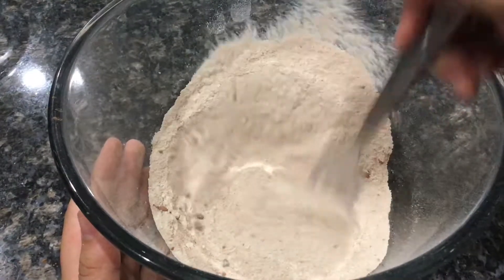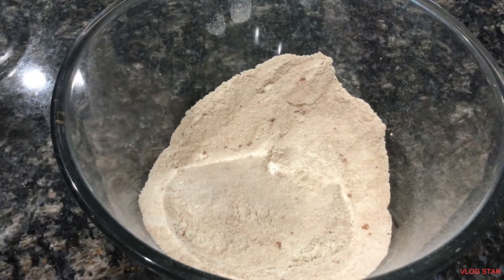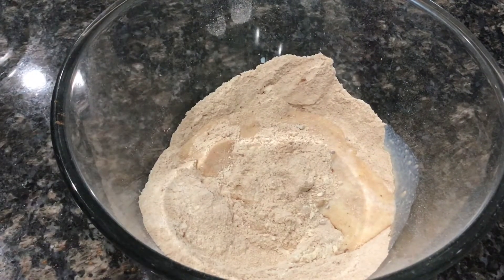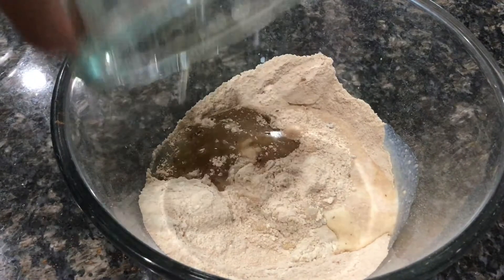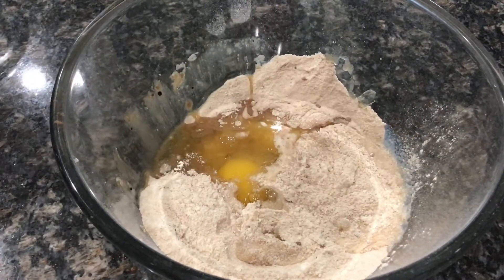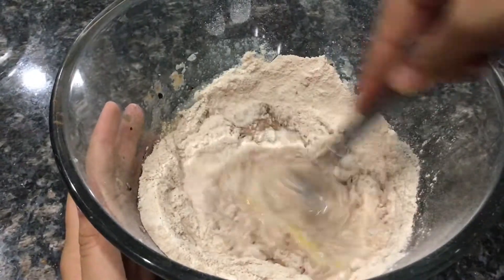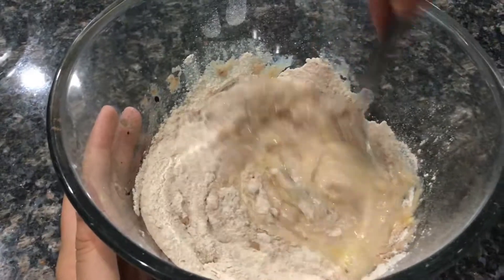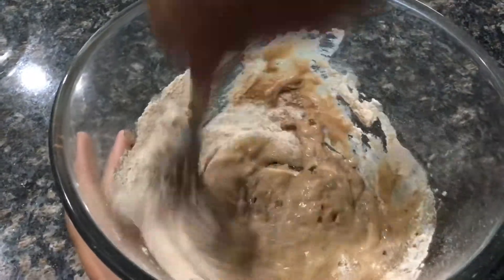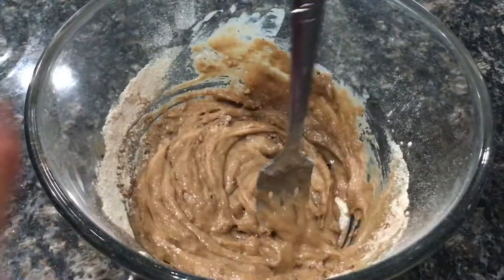I'm just going to mix that around with my fork to completely combine it. Next, I'm going to add one fourth cup plus one eighth cup of whole milk, along with one fourth cup of vegetable oil or any flavorless oil, and I'm going to crack an egg in there. I'll mix that up with my fork until everything is combined and I have a nice and silky chocolate coffee cake batter. If your batter is too thick after mixing, you can add milk gradually until you get the texture that you want.